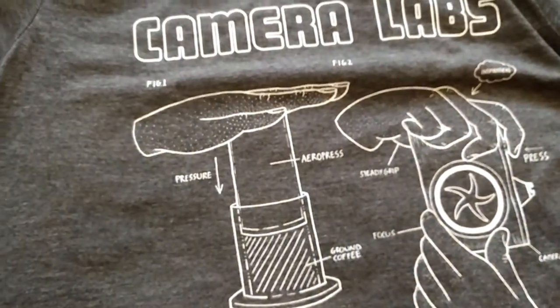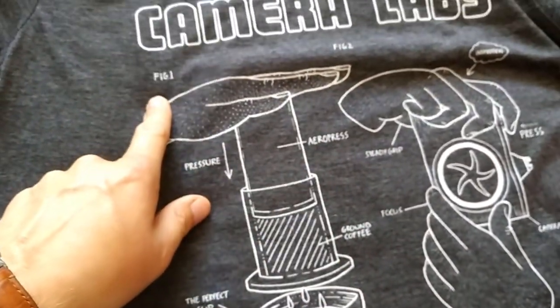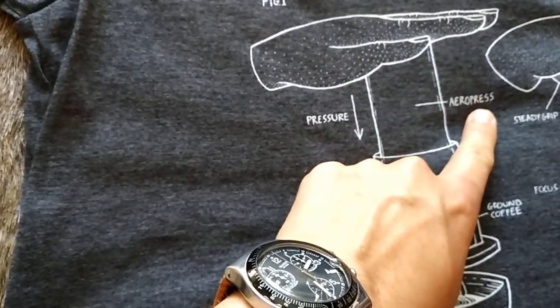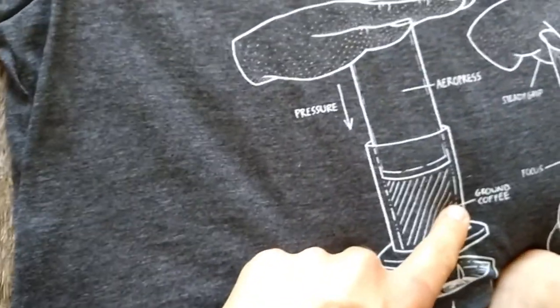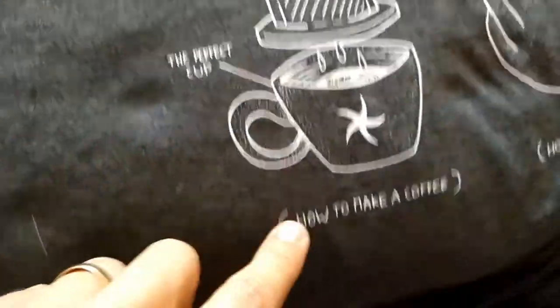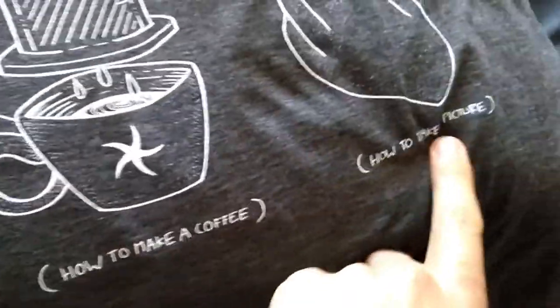So there you go. That's what it looks like. I should show what it looks like on me, shouldn't I? How to make a coffee. How to make a coffee. There you go. So this is what it says. Camera Labs. Can you read some of these? F-I-G-1. That's figure one. F-I-G-2. Figure two. Inspiration. Very good. Pressure. Aero press. Well done. Steady grip. Ground coffee. The perfect cup. How to make a coffee. How to take a picture. So that's what it says. F-I-G-2.